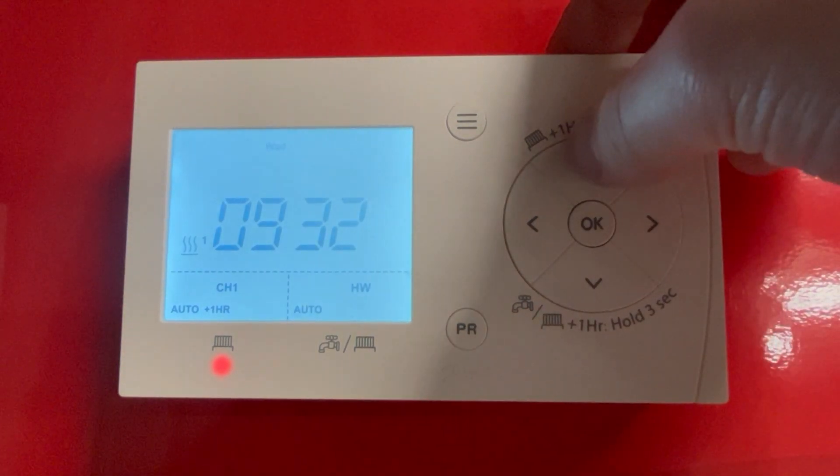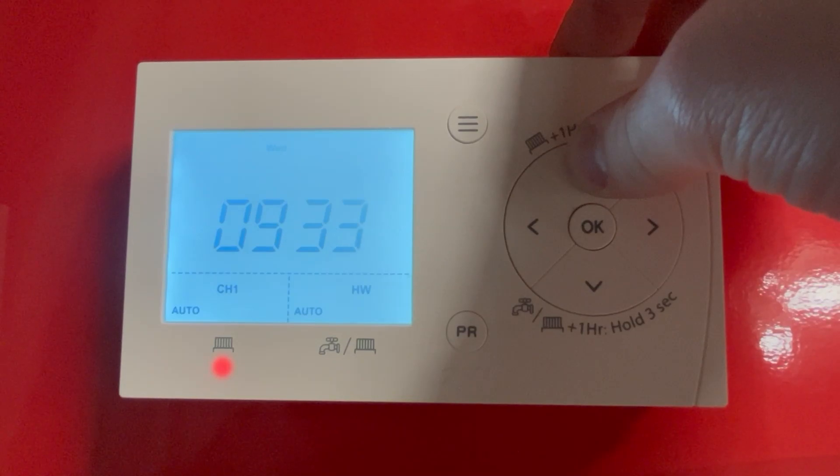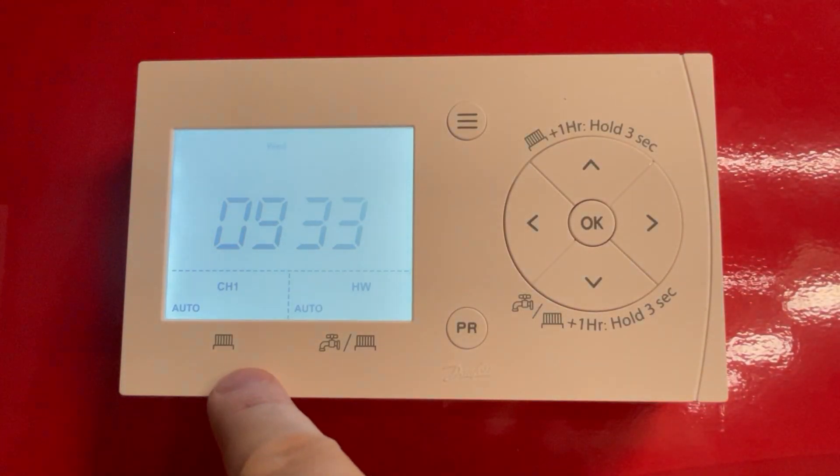To revert this, click and hold the top button again for three seconds to take it back off and put it back into auto. The red light has now gone off.